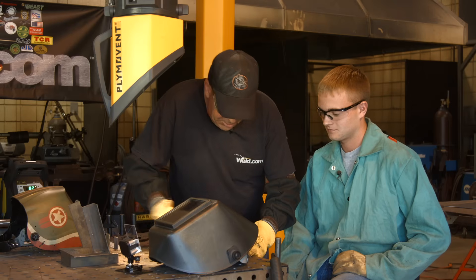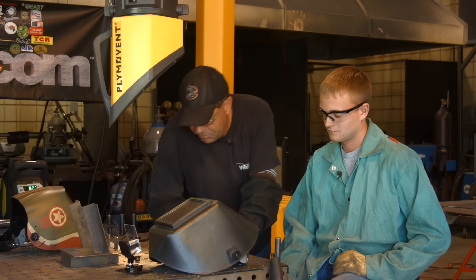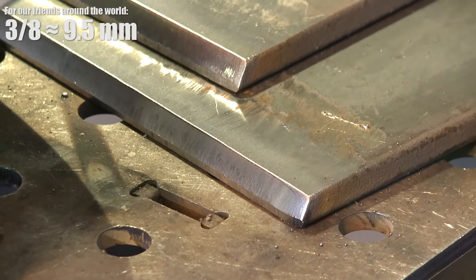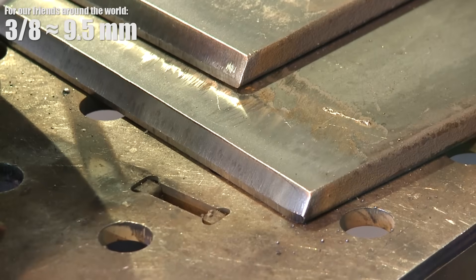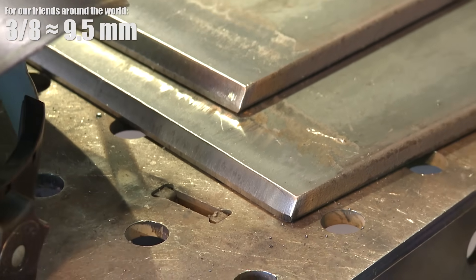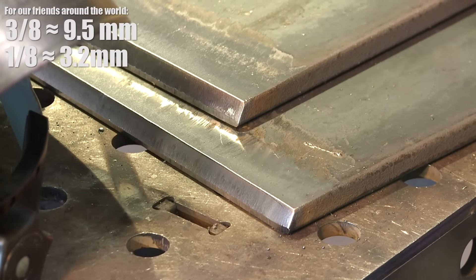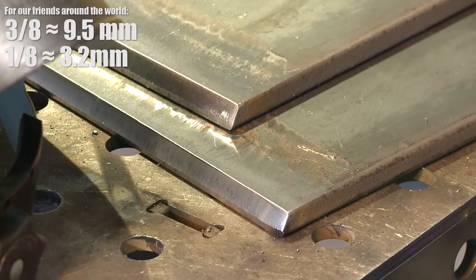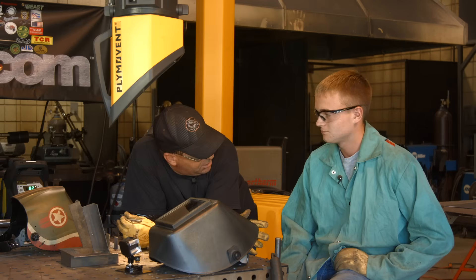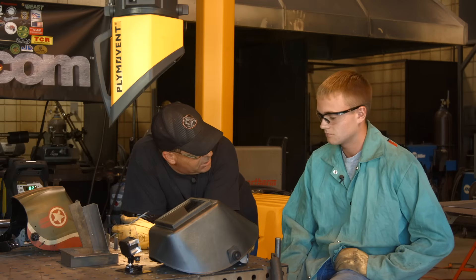We're going to do an uphill procedure. We've got 3/8 plate beveled at our standard 30 degrees. What have you noticed when you've been working on this? What do you like for a fit? Within reason — less than 1/8 inch. Root face — what do you like? About the same. So uphill, you like to thicken up that root face to carry the heat a little bit more.